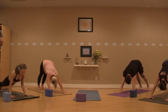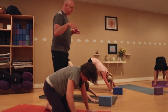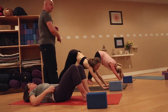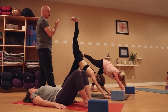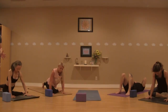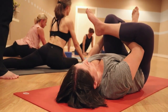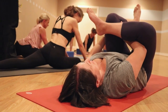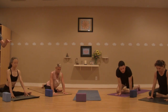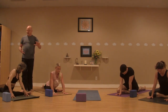We're going to find our way into pigeon pose. If pigeon doesn't sit well with your hip or knee, come onto your back with knees bent, feet on the floor. If you're coming in from down dog, right leg comes up on the inhale. On the exhale, bring the right knee up behind the right wrist and lay that leg down. When the left knee comes down, take a moment to square the hips up towards that short edge. If you're on the back, right ankle comes to left thigh — you could stay in this shape, or draw that left leg in holding onto back of thigh or front of shin. If you're coming into the forward fold version of pigeon, you might put something under the right hip — like a block or blanket — then start to walk the hands forward.